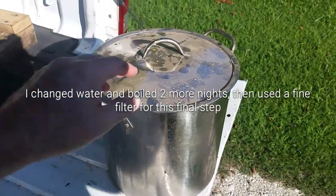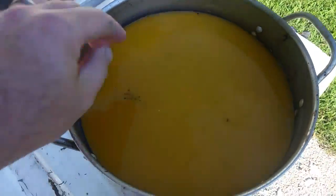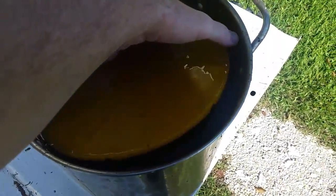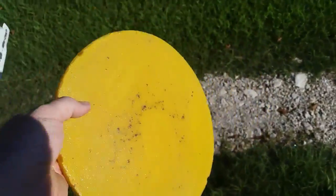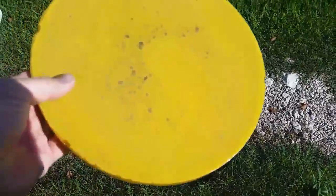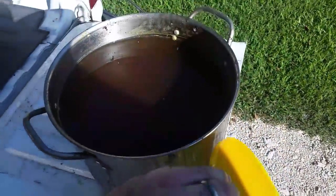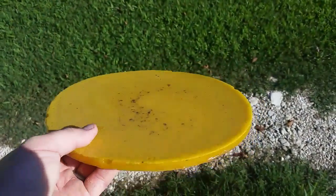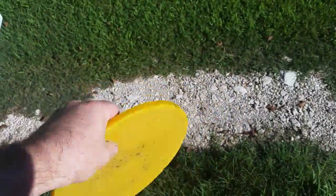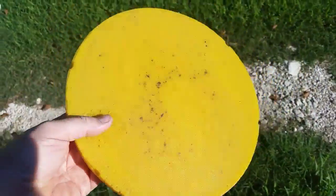Now that we've let our wax cool completely with the lid on — I put the lid on to help keep cracks from developing on top — you can see we have a pretty nice, fairly clean chunk of wax. I'll get some clean water and rinse off the bottom. You can filter it some more if you want to refine it a little better, but a lot of what's left stuck on here is because my pot wasn't completely clean when I started. I don't need this to be super clean since I'm using it in frames or for candles. So even all that nasty, dirty, wax-moth-infested comb can still yield a good amount of wax if you want to go that route.